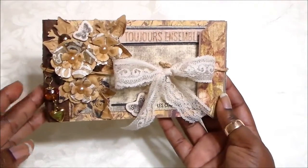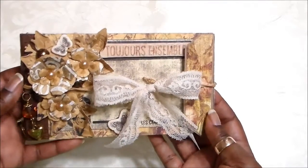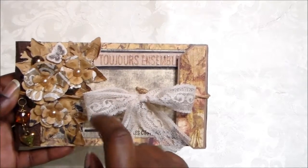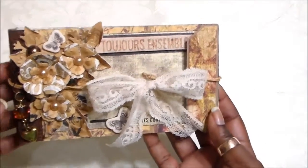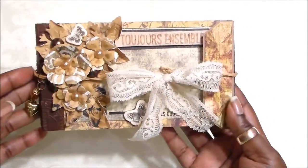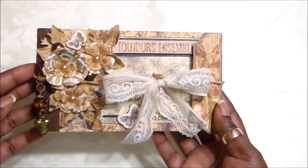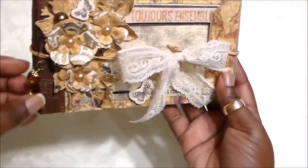I've used the Frank Garcia Archivist line, and I have the chipboard sticker here — this is the title of my album. It's French: let me see if I pronounce this right — Toujours Ensemble. I had to Google that, guys, but it means 'always together.' I'm thinking it would be a great little album if you and your hubby go on a vacation or trip to just document your memories of that vacation, quick and easy.